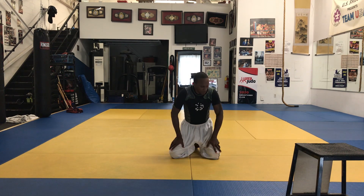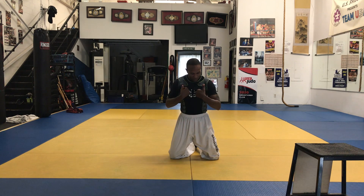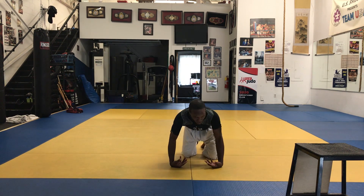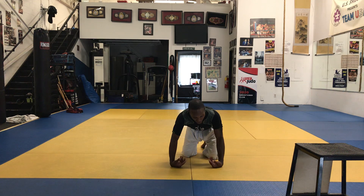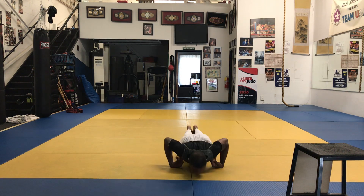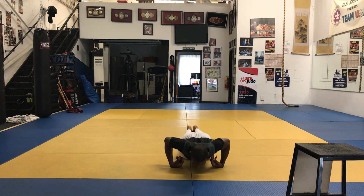This is what I call the knock stop — you're really going to feel this one in the chest. Imagine you don't have any hands; you're going to be on your wrists. Come up from there. This is a hard one, so go to your knees if you need to. We'll do 10 reps, then shake it out.